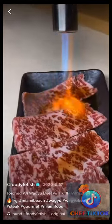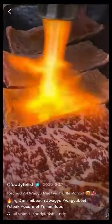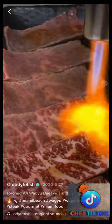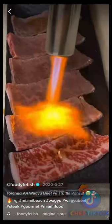Next up the torching. They torch one side first, then they flip it over.